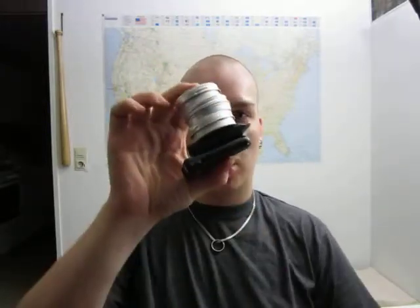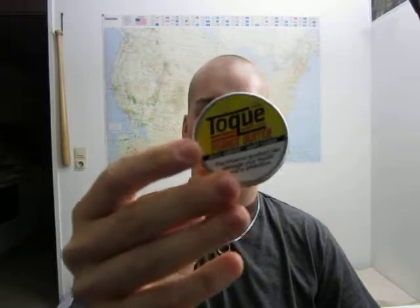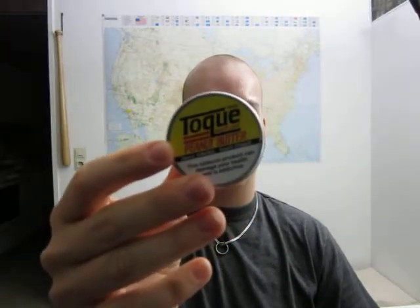What's up everybody? Got a couple of tins and boxes of snuff here, gonna review one now. This is the Toque Peanut Butter Snuff. This is straight tobacco snuff as far as I can gather.